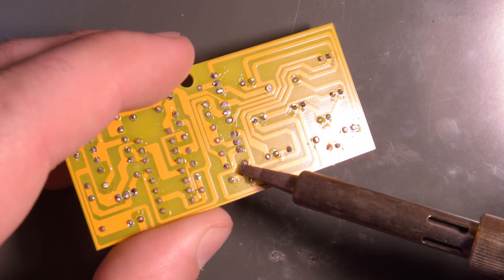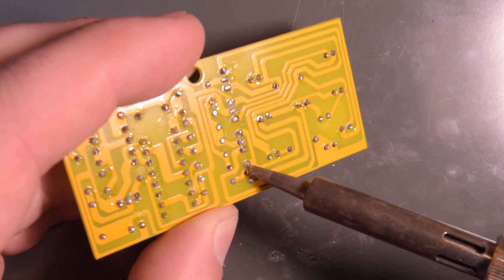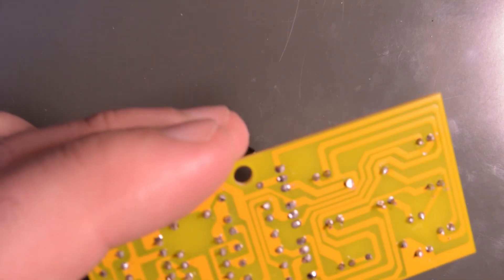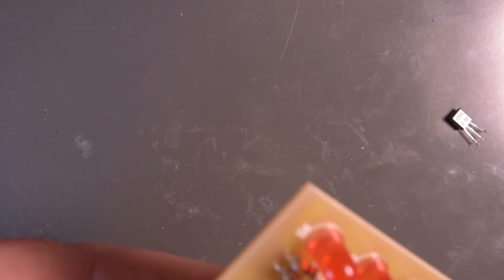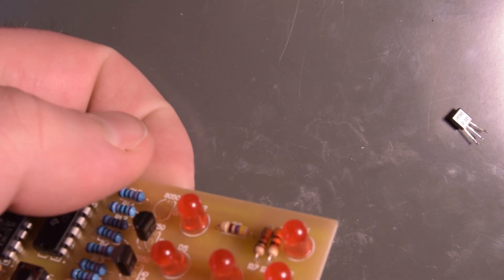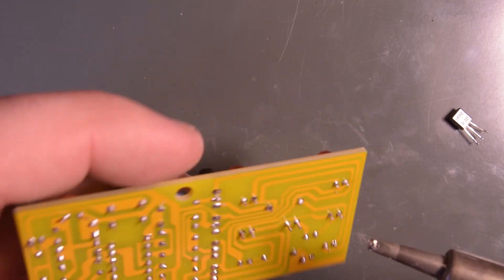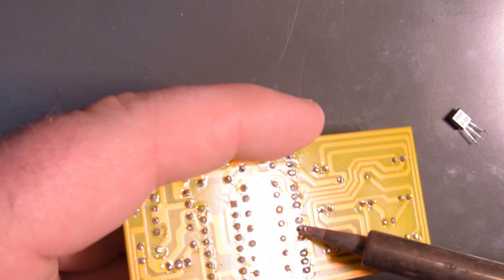So let that be a lesson to you - don't just randomly trust Chinese stuff. This kit was wrong for a few reasons: they were lacking some of the resistors, and they sent the wrong transistors. They gave me five transistors where two are 8050s and three are 8550s, even though you only need one 8550 PNP. So I'm going to remove these.